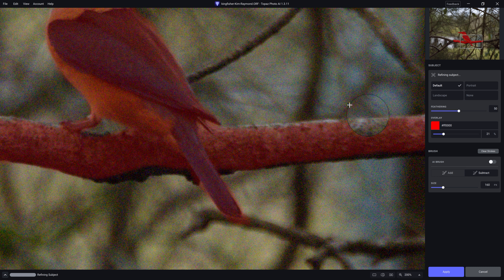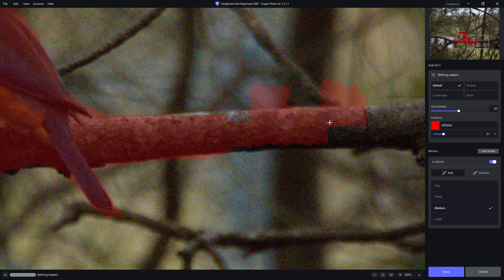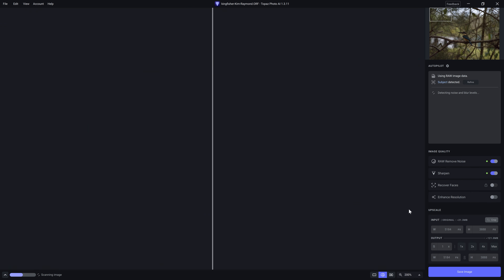You can actually increase the feather amount to soften that mask up even more. If we wanted to, we can also turn on the AI brush option — you can see that it adds elements based on the AI. I'm not a huge fan of that option; I prefer just to paint it in myself. But once you're happy with your mask, just click apply.